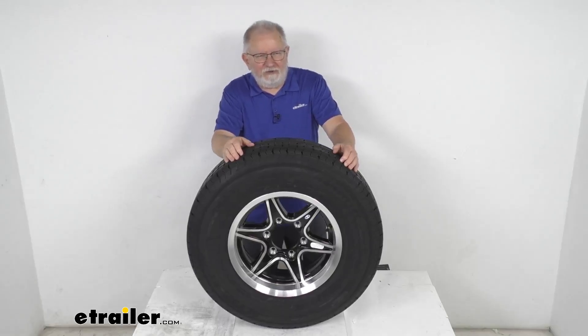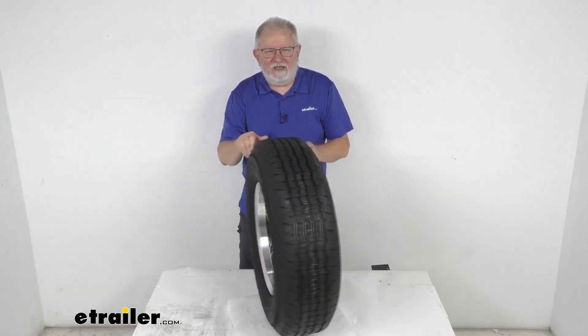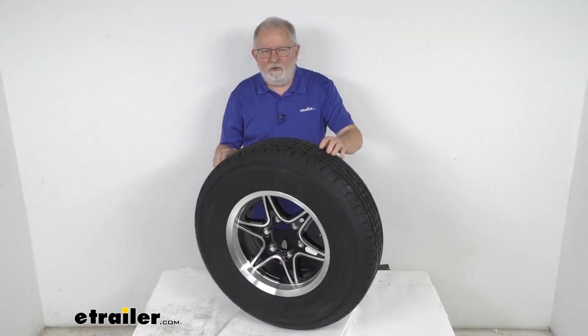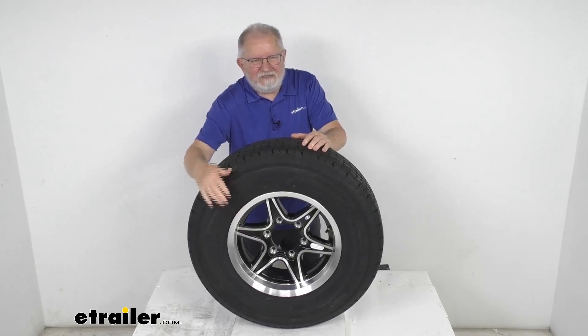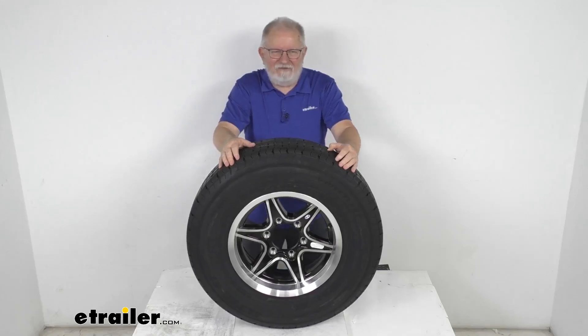Hello everybody, this is Jeff at eTrailer.com. Today we'll take a look at the Westlake ST-225-75R15 radial trailer tire in a load range E, mounted on this 15-inch glossy black Margay series aluminum wheel with a 6-on-5-1/2-inch bolt pattern.